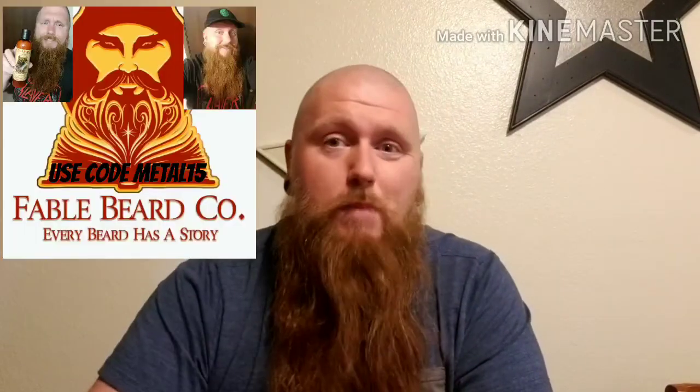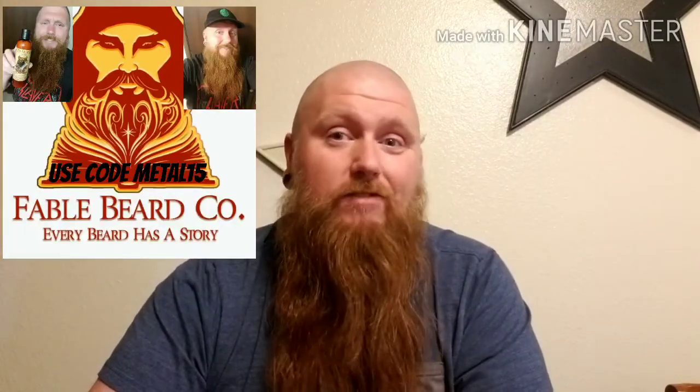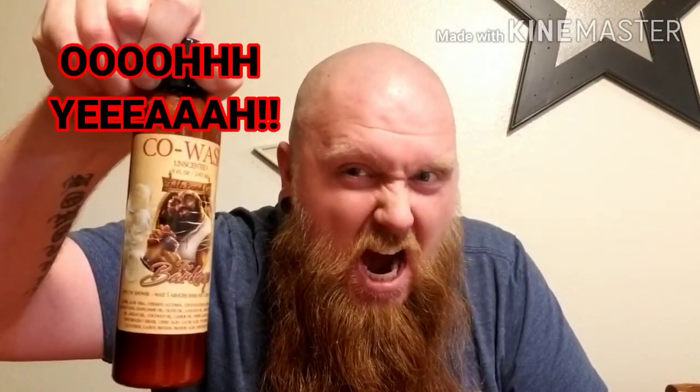Thank you for watching. Make sure you're subscribed, like the video, comment down below, and check out Fable Beard Company. My code is METAL15 — use it at checkout to save yourself 15 percent. Hope you're all having a great day, keep on rocking!